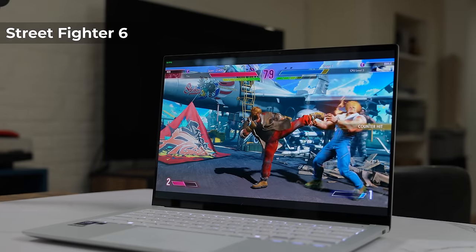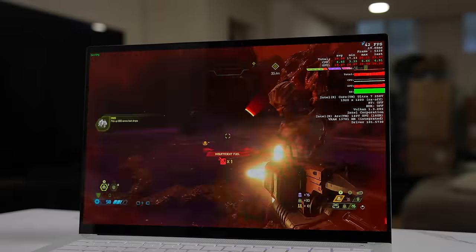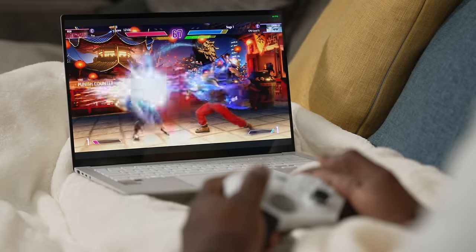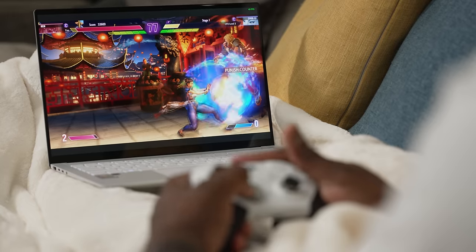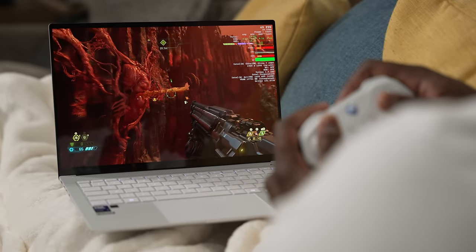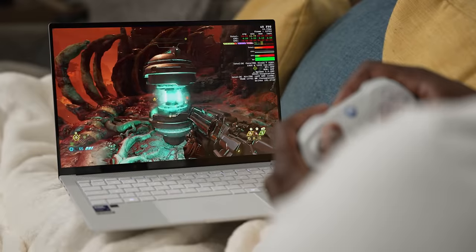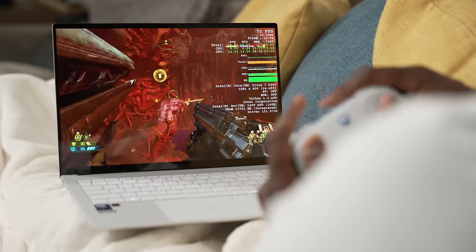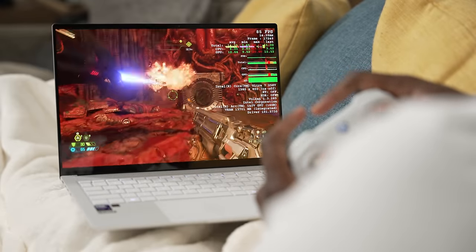So I went ahead and installed Street Fighter VI, Shadow of the Tomb Raider, and Doom Eternal to show you guys what I got in terms of gaming performance. Street Fighter VI played on the highest settings at 1080p — 60 frames per second. I can kick back, relax on my couch, and game to my heart's delight. Then I went ahead and played some Doom Eternal. Initially it was getting about 40 frames per second. I bumped it up to medium settings and it was able to get above 60 frames per second, which is nice. So a lot of older games you should be able to play on this quite effectively.